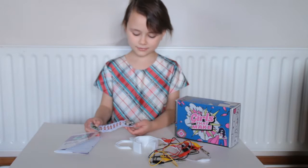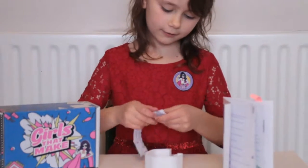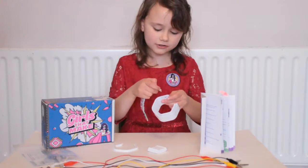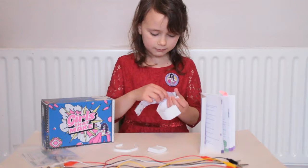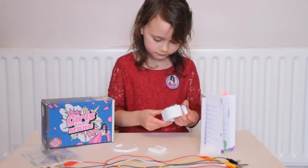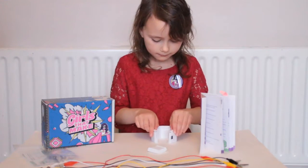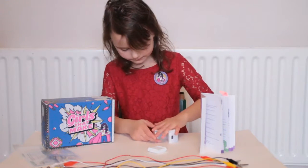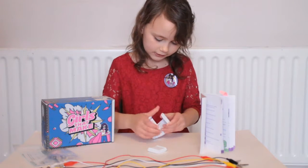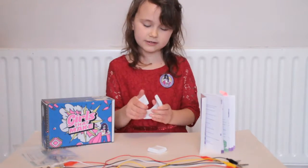I really think this will be really handy in the future. We put it into here where the switch is — it goes here so you can turn it on and off. We place it in like so, and we get this bit. Put it in very carefully, gently so it doesn't break, but still a bit firmly so you can actually get it in.